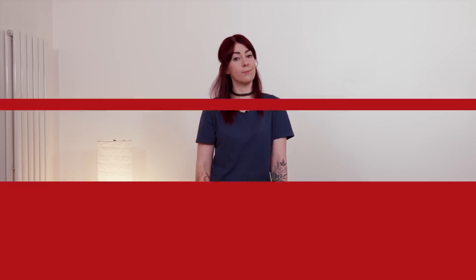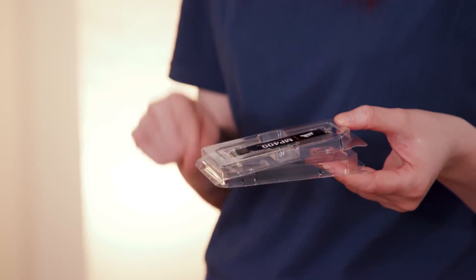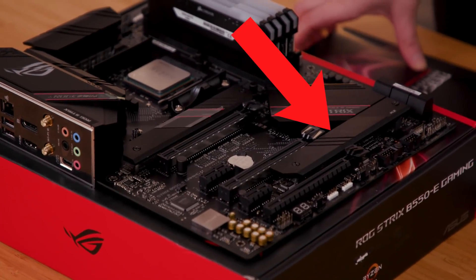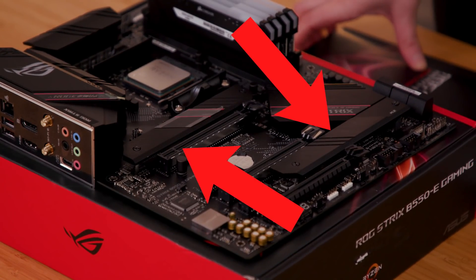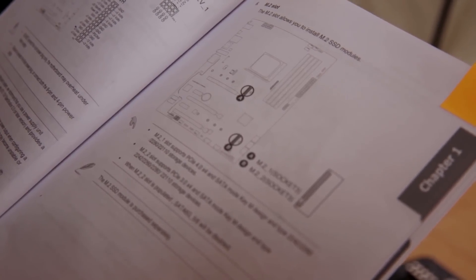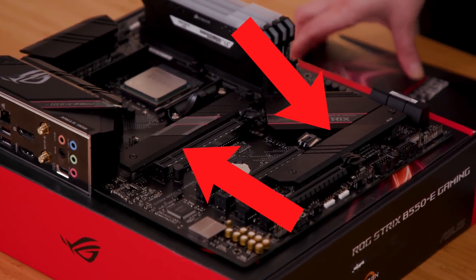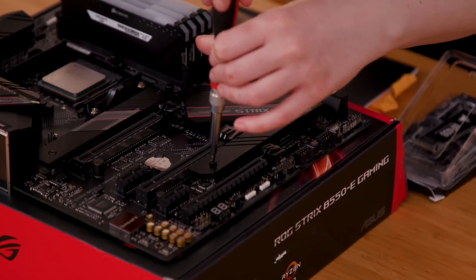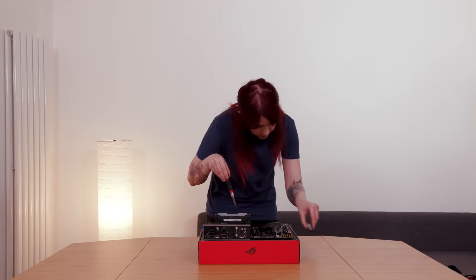Now on to the SSD. This little guy looks a bit like a stick of chewing gum. I'm pretty familiar with SSDs because they use them in the latest consoles like the Xbox Series X and PS5 — this is where I'll install my operating system and games. Because it's an NVMe, it's so much faster than a standard solid state drive — picture Usain Bolt being chased by a bear. I've got two M.2 slots, and the motherboard manual says one is PCIe 3 and the other is PCIe 4, which is for a faster drive. My SSD is PCIe 3, so I'll pop it in that slot.